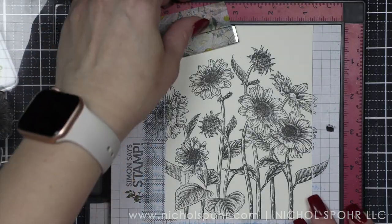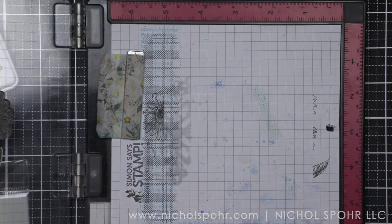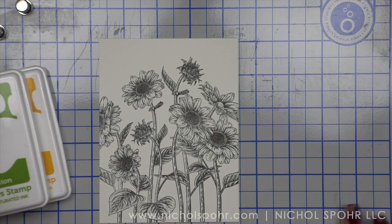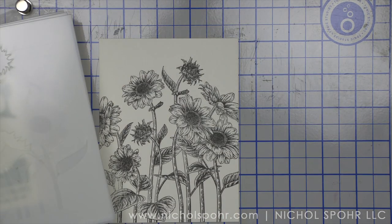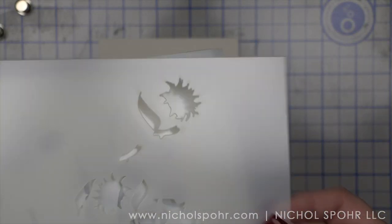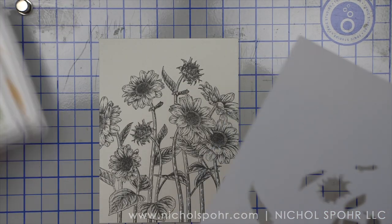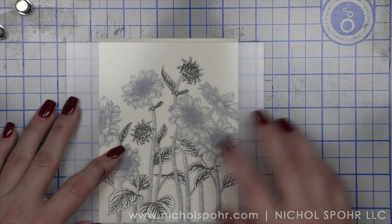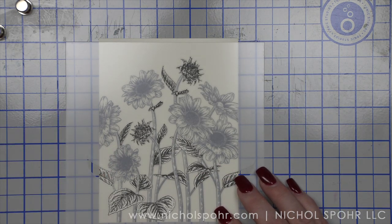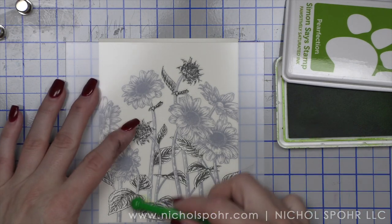I'm going to move this out of the way and grab my Tonic magnetic mat, and we're going to start with the stencils. This is a four-piece stencil set and I'm going to start with one of them. They are not numbered so you can go in any order you want. I'm going to start with the greenery — the leaves. Look how awesome that lines up! Using the magnetic mat makes it easy, as I can just use the magnets to hold down my stencil.